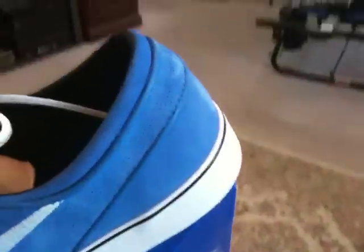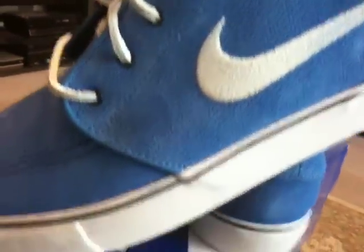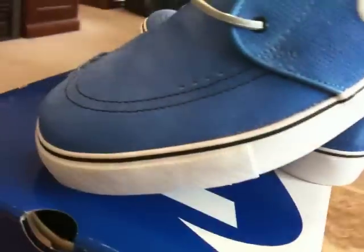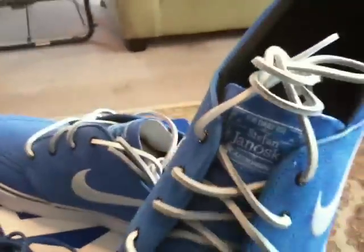Nice shoes. Damien over at Index got me into them a little over a year or so — got me with those very first ones. They fit a little tight when you first get them, but if you take the time to break them in after a couple days, they're just an excellent, excellent shoe. Fit very well.